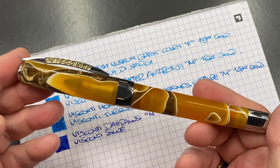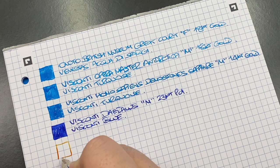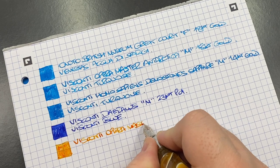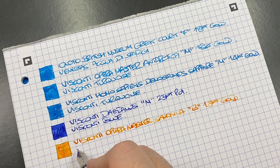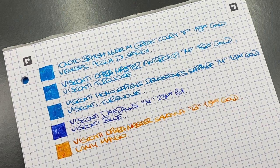Next is the Visconti Opera Master Savannah ink swatch — a lovely yellowy coloured ink. It's a broad newer 18-karat gold in-house nib from Visconti. The ink is Lamy Mango, which I think is a very good match for this pen. If I were to get another yellow, mango, or apricot-coloured pen, I'd choose a broad nib and put Lamy Mango in it — it's a beautiful colour combination.